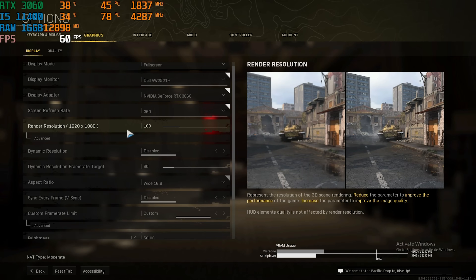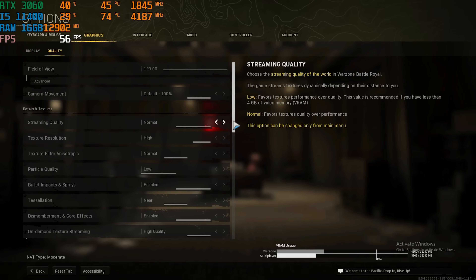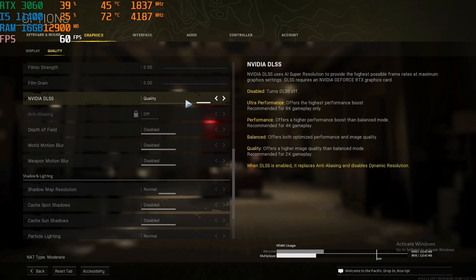For CoD Warzone: 1080p, 100% resolution scale, NVIDIA Reflex on Enable Plus Boost. FOV is at 120. NVIDIA DLSS is set to Quality.